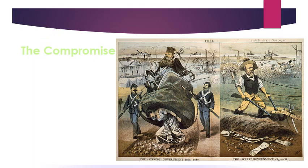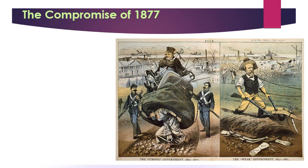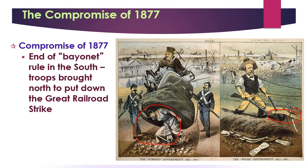Hayes' promise is known as the Compromise of 1877. It will be an end to military occupation in the South. The troops are taken out of the South and instead sent to the North to put down the Great Railroad Strike and crush the labor movement. Hayes also had to promise money for a Southern Transcontinental Railroad. In return for these promises, he gets to be president and the Republicans remain in power for four more years.